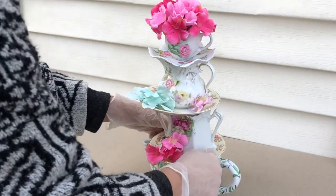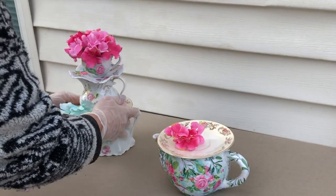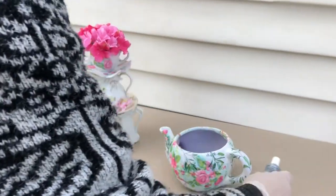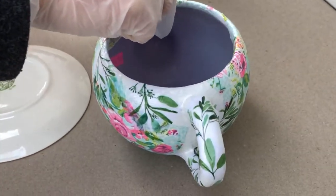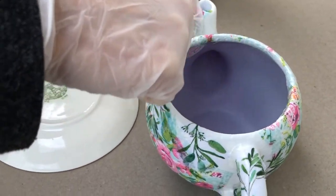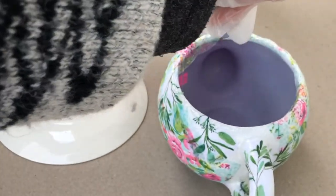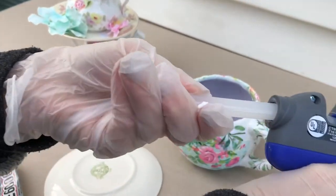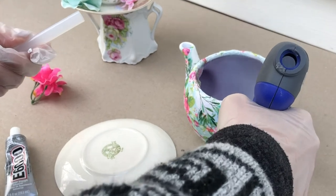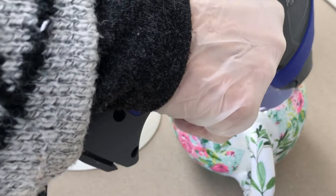Now to assemble the pieces. First I stacked them up to get the look of how I wanted to arrange them, and added some flowers. I took a photo so I could make sure I put them back the way I had it. I'm using E6000 and I'm just putting the whole thing together. I also used hot glue for a quick hold, so between the E6000 and the hot glue, this table decor isn't going anywhere.